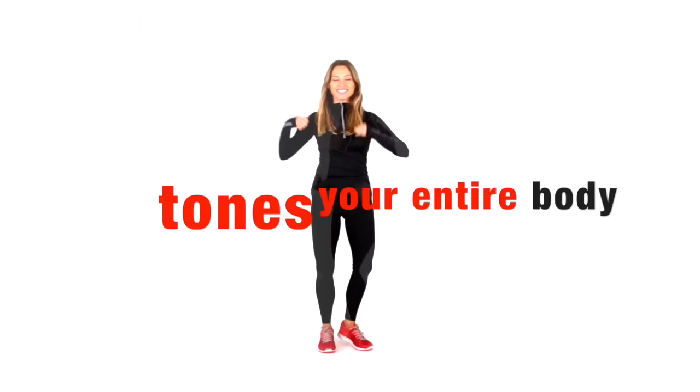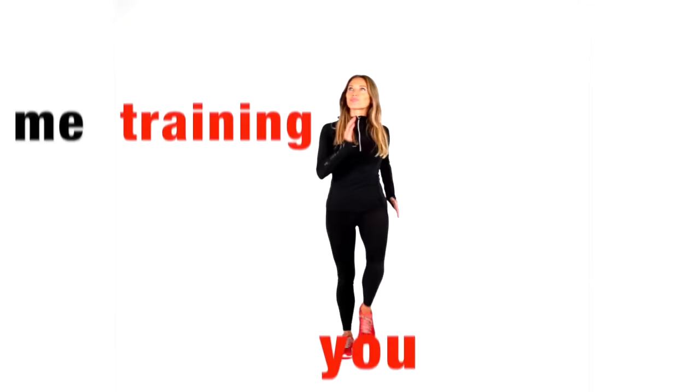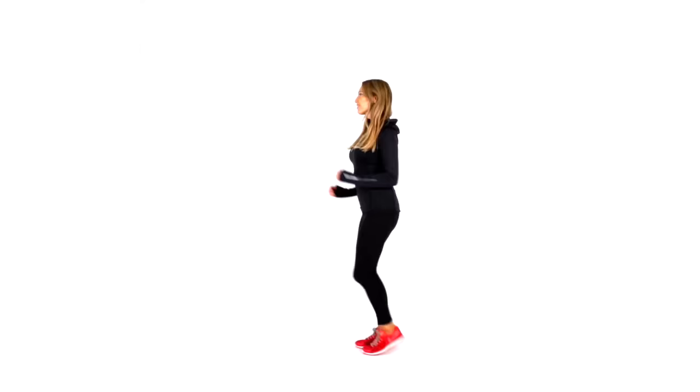We're going to tone your entire body. All the moves are performed standing up, and I'm going to be training with you throughout this workout, giving you coaching — it's just like I'm there with you in your front room, helping you invest in your health. The workout takes 30 minutes but it is just going to feel like 10 minutes. It's really fun. We're going to do 30 seconds of marching on the spot, then literally one minute of toning.